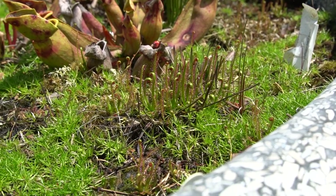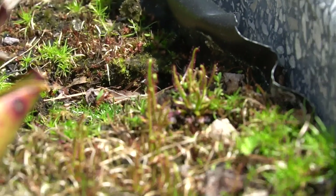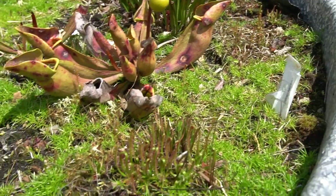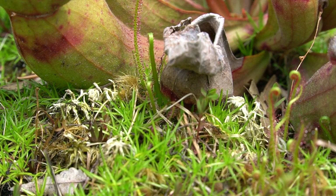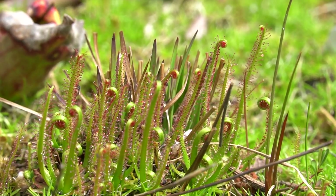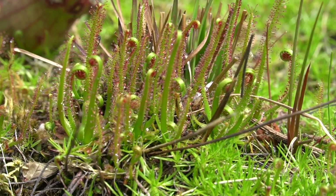There is some confusion about the taxonomy, and as an amateur I really don't feel qualified to comment — there are a few different thoughts about how many species there are and I'm not entirely sure which one I have. That said, I find the threadleaf sundews to be super easy to grow, extremely rewarding, easy to flower, and as you can see they spread readily. They're often a common companion plant to Sarracenia or North American pitcher plants, and are often found as hitchhikers when purchasing those plants.